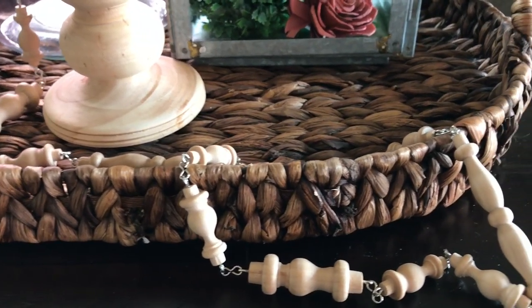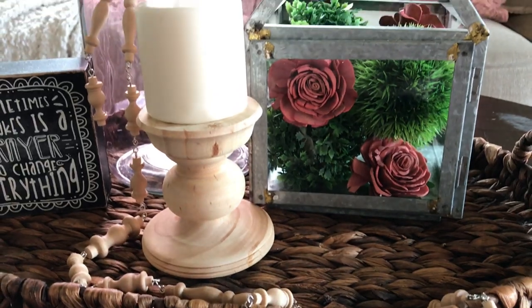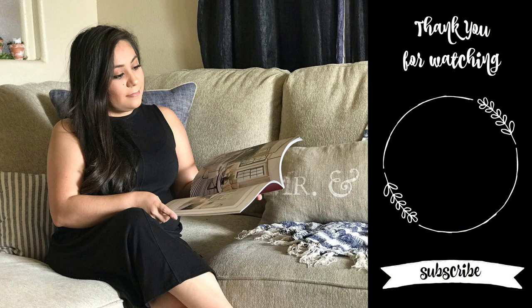If you do, make sure to tag me in your pictures on Instagram or Facebook. I also have my email down below if you don't have any of those socials — I would really love to see. Thank you so much for watching. Subscribe to my channel if you haven't already, don't forget to hit the notification bell. Thank you and have a good rest of your day. Bye bye.